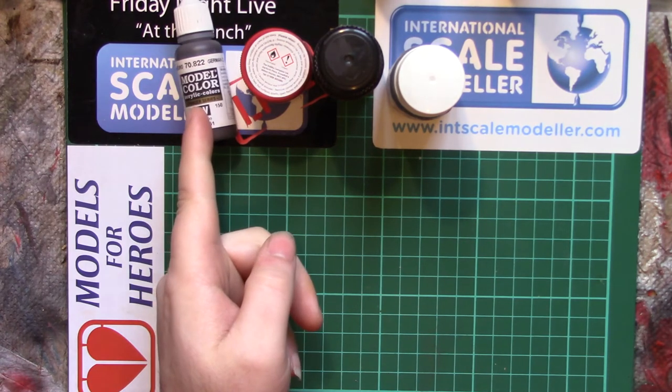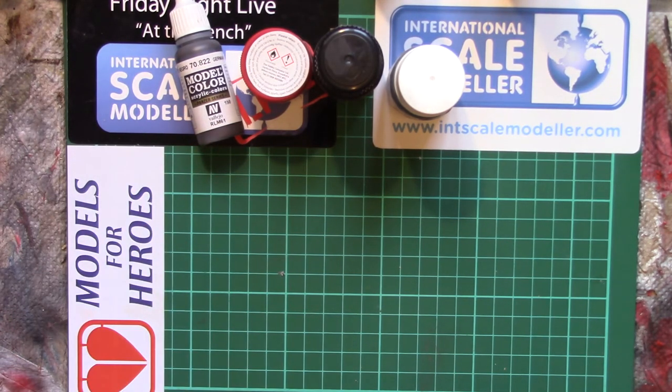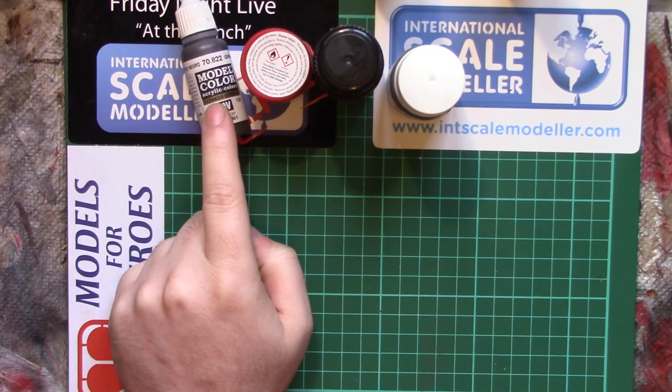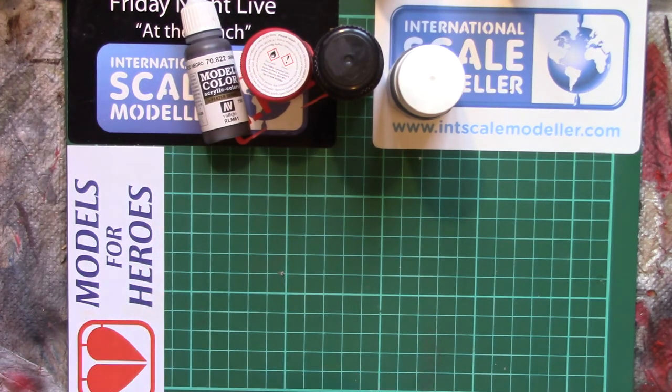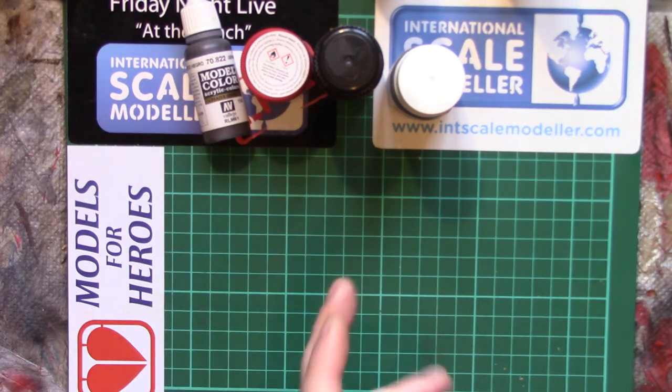Even water-based acrylics thinned and sprayed — you wouldn't want to breathe that in. Yes, it may be water-based, and the water vapour isn't going to do anything to your lungs — it'd be like walking out on a really humid day — but it's still going to have the pigments and the binders in it, and they're still going to end up in your lungs. It is vaunted as being safe, and yeah, if you're brush painting it, the worst you're going to get is if you forget and accidentally lick your brush.